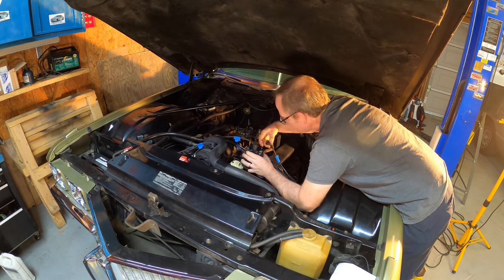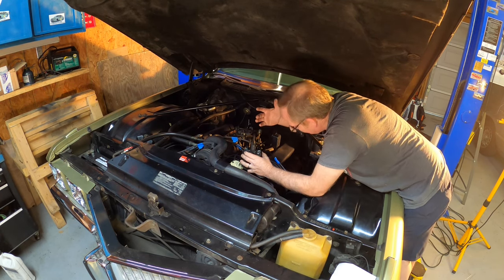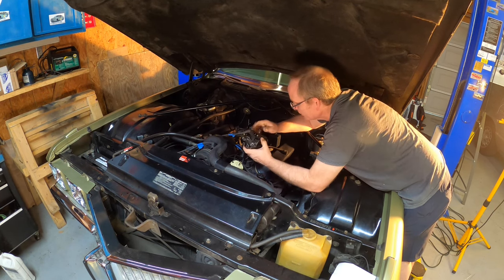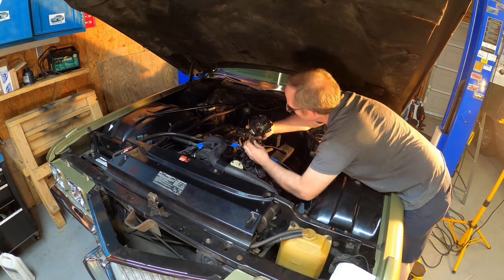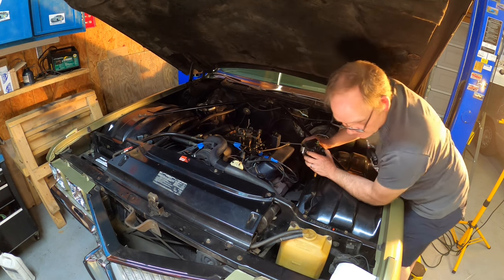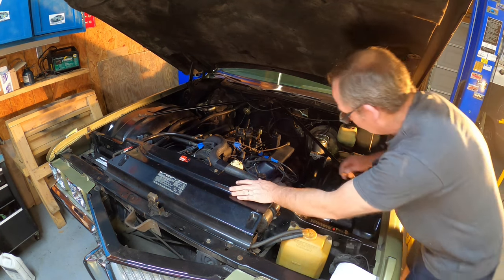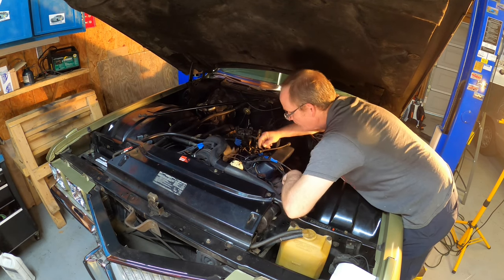These are AC Delco made-in-USA wires, really nice. I'm not going to put Excel wires on my car — that is the dumbest thing I've ever heard of. Here's a product you have to put together yourself because they can make more money that way. Folks think they're getting something really good when they're getting crap. Rant over.